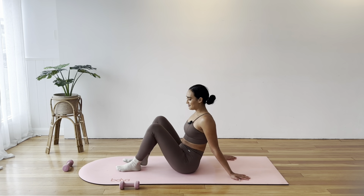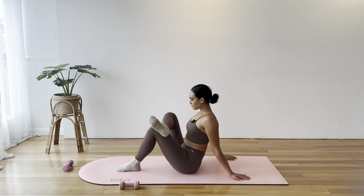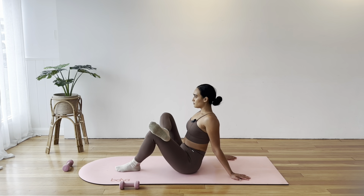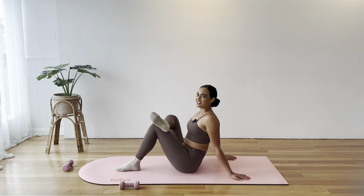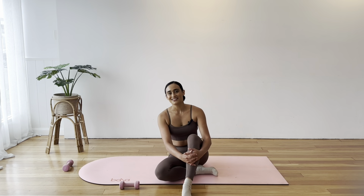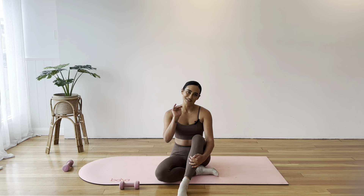Switch to the right side. Taking any other stretches you like — whatever your body needs. Once you're done there, you are all done with the class. I really hope you enjoyed this weighted Pilates session. If you did, please make sure to like my video and subscribe to my channel so we can keep doing Pilates together. Have an amazing day and I'll see you next time. Bye for now.